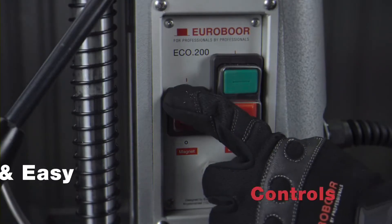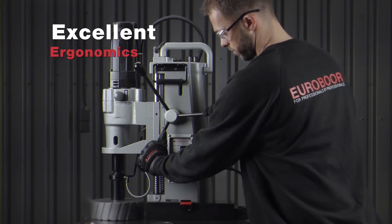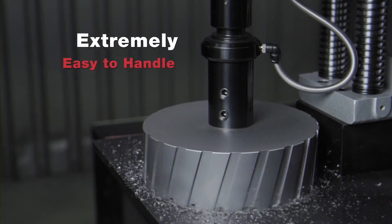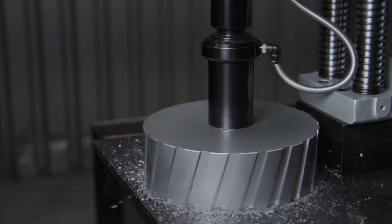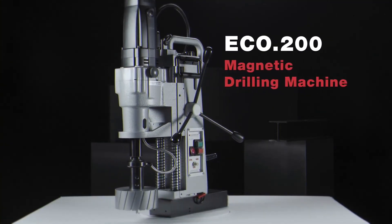You won't miss the right button. Excellent ergonomics. Extremely easy to handle. Eco 200 Magnetic Drilling Machine.